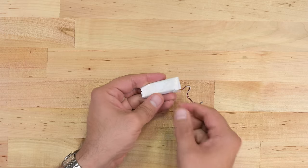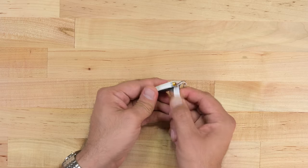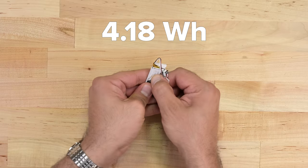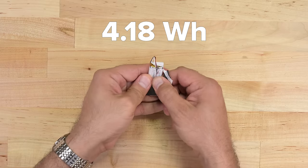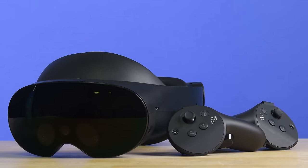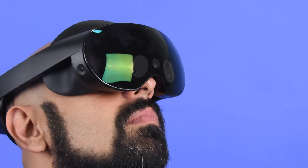The battery looks a little homemade because of that outer wrapper, but it's a pretty standard lithium polymer rated at 4.18Wh. This will give you about 7 hours of continuous use, very similar to what we found in the MetaQuest Pro controllers. If you haven't seen the MetaQuest Pro teardown, you can click the link on screen or find the link in the description below.